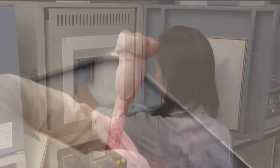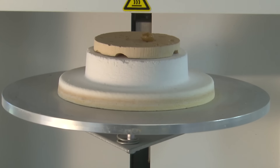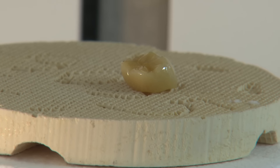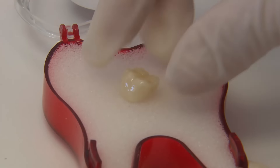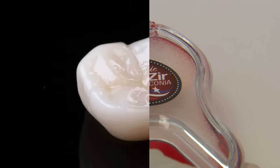Once fully sintered, the crown then receives an additional glaze application and is fired once more to allow the glaze paste to fully fuse to the restoration. After the glaze cycle, the restoration is now completed and, as you can see, we have a beautiful restoration that is then finished and placed into the Bruxer box and is delivered to us within a shortened period of time.